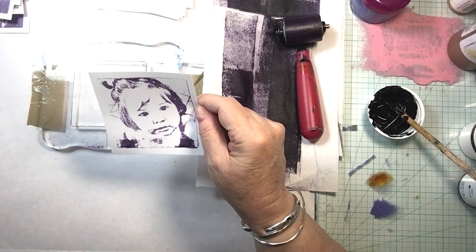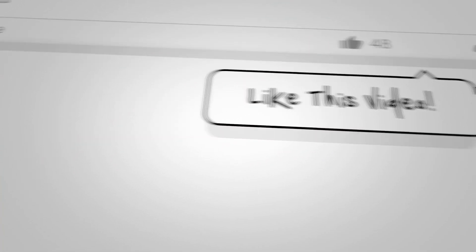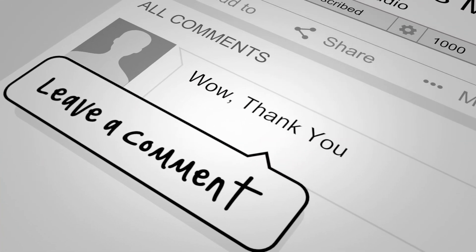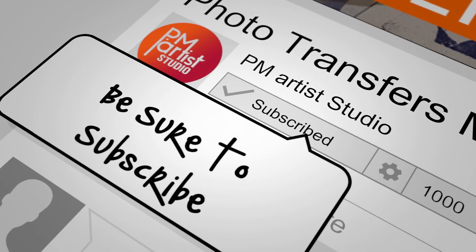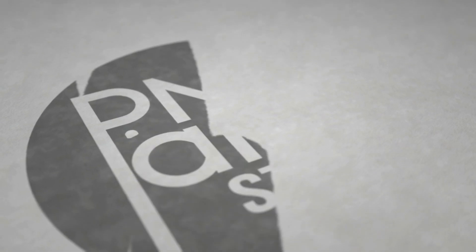Thank you all, and I appreciate all of your comments. I can't express enough — I'm almost in tears saying this — I wouldn't still be doing this if it weren't for you all. Thank you. As always, please like this video if you haven't, leave us a comment below, subscribe to the channel, and ring the bell. We do this each week. Thank you again for watching.